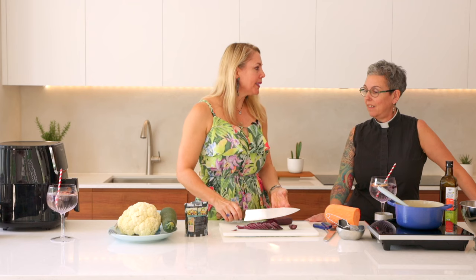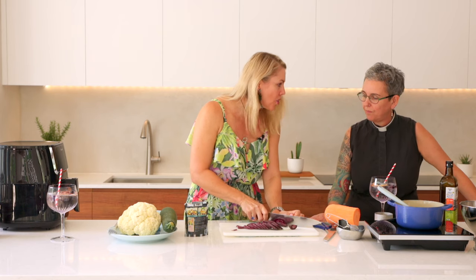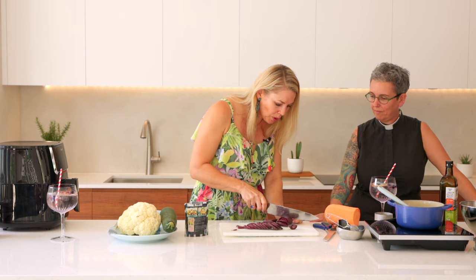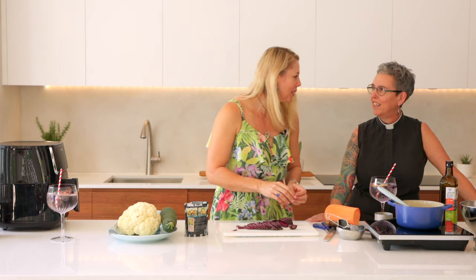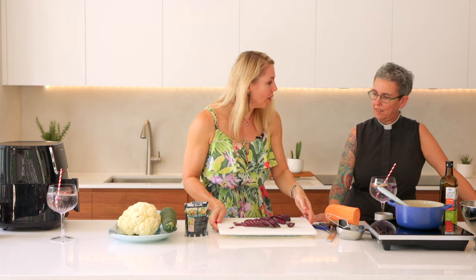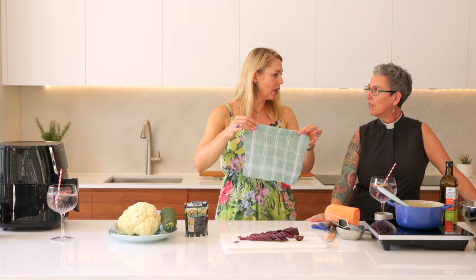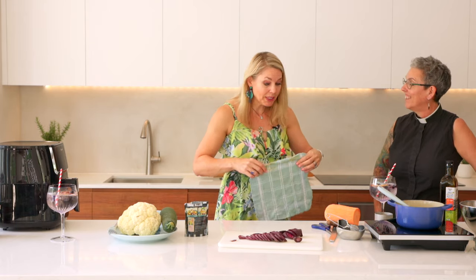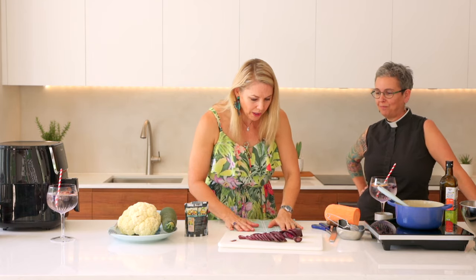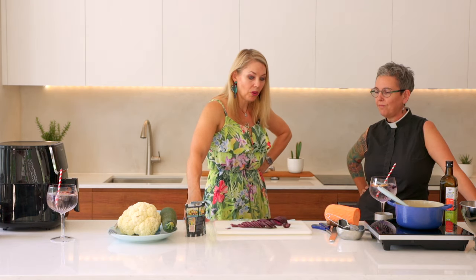Can you see how chef-y I look? My knife is nice and sharp, and my board is not moving around. Does your board move around? When your board moves around, you end up saying horrible things like 'I hate cooking.' But can you see — I just had this little wet cloth underneath and it stopped the board from moving. Wet cloth down, board on top, and it's safer. So much safer when you're not worried about your little finger.